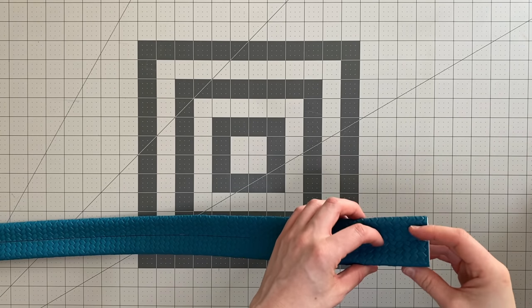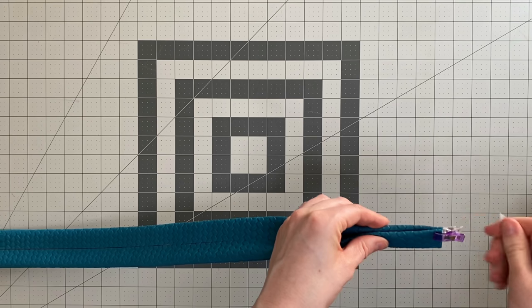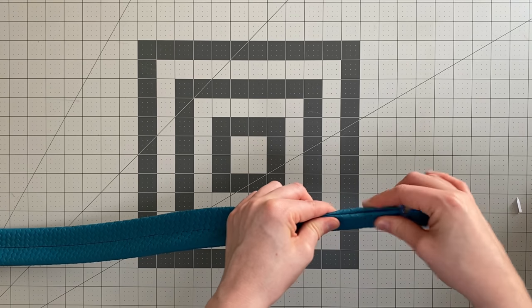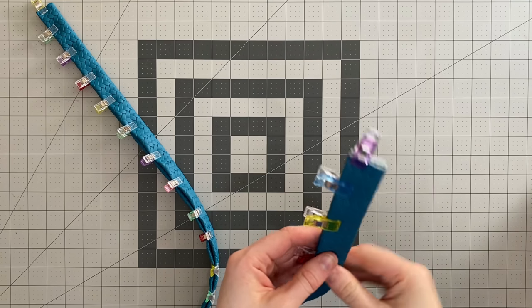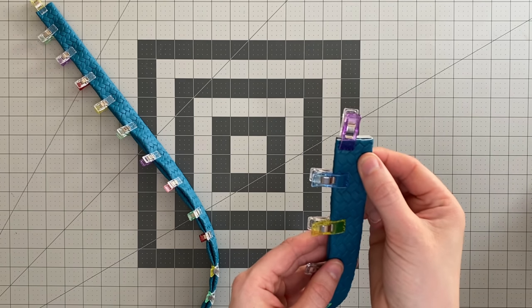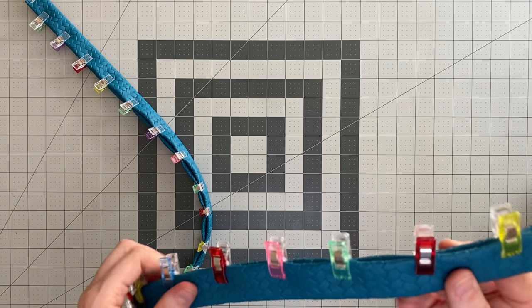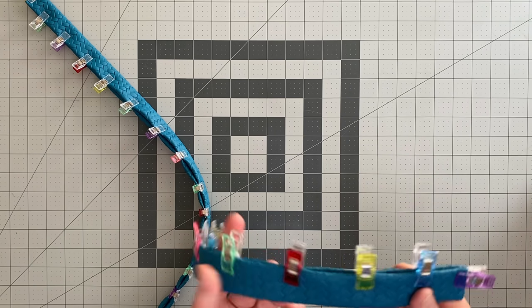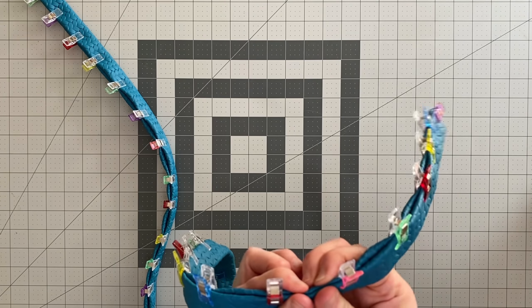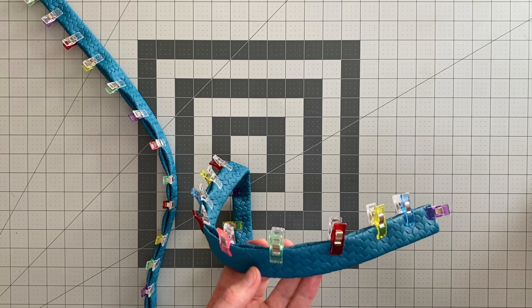Once your strap is completely folded in and meeting in the centre, fold it again on that original centre line and clip all the way down in preparation for stitching. Stitch with an eighth of an inch seam allowance across all four edges, then sew again with three-eighths inch seam allowance down each edge for extra strength. When using vinyl or cork, don't leave clips on too long or they can leave teeth marks.